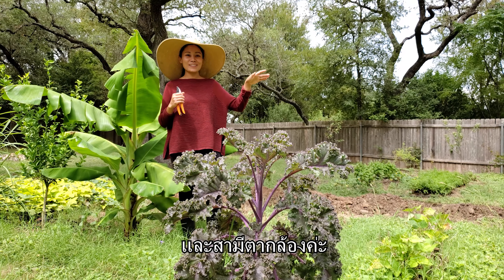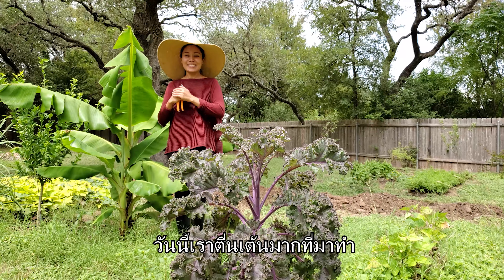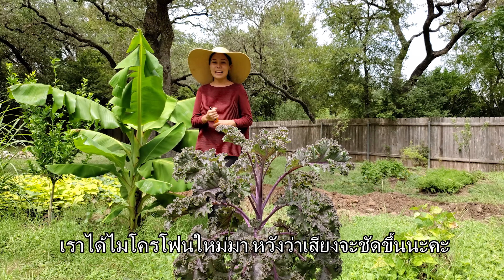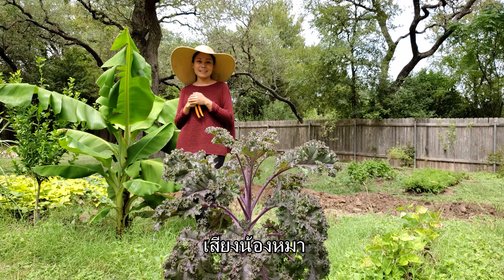Hi guys, Lakana here again with my dog Mango and my husband the camera guy. Today we are so excited. We actually got our new microphone, hopefully it works better.